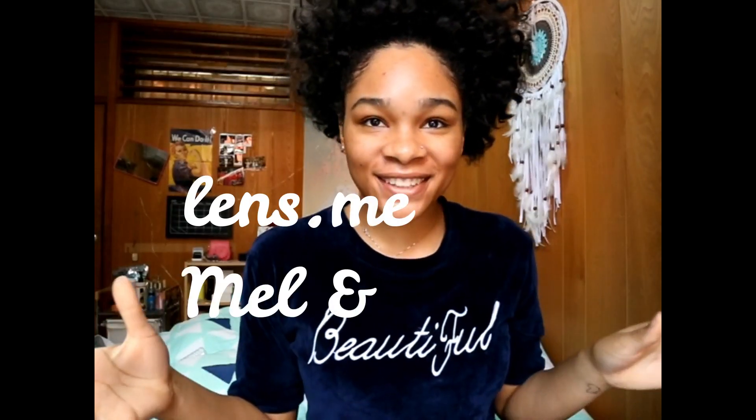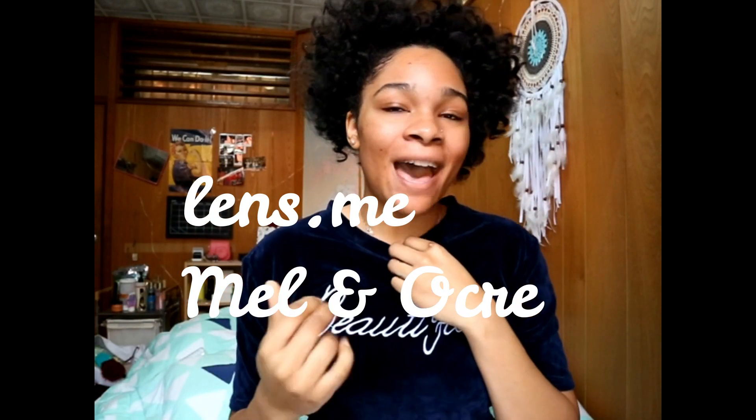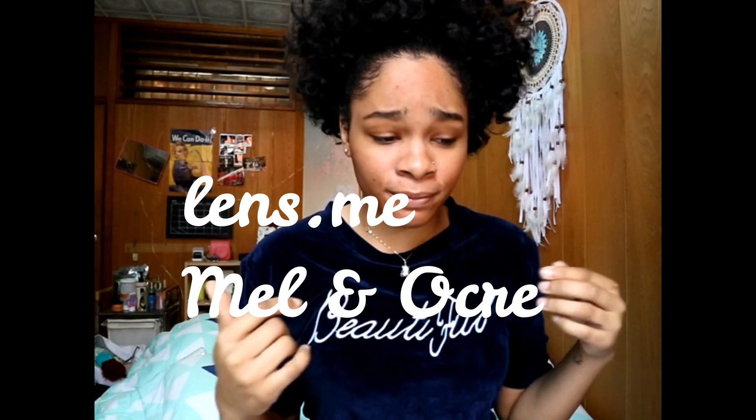What's up everyone, welcome back to my channel. I'm doing a review today from Lens Me — this is like my third contact lens I've bought from them. I really like these because they look really natural on my eyes. This is the contact lens 'Male' — I did order it like a year ago and I actually fell in love with it. My first impression I didn't like it, but gradually with time it kind of grew on me, and I just ordered another pair.